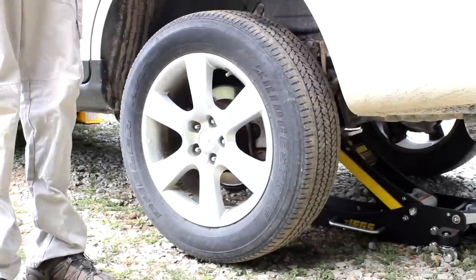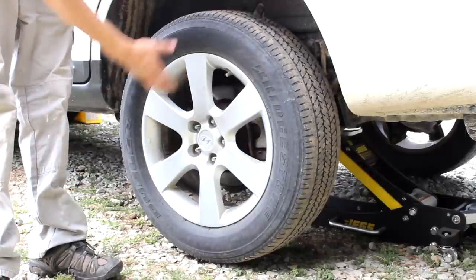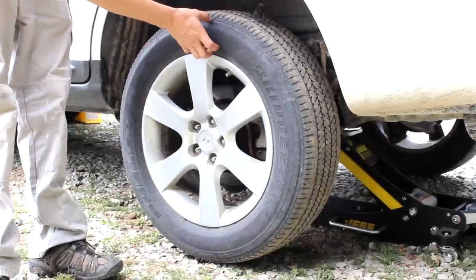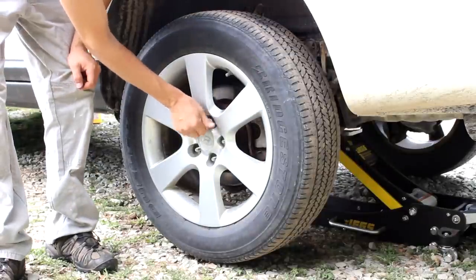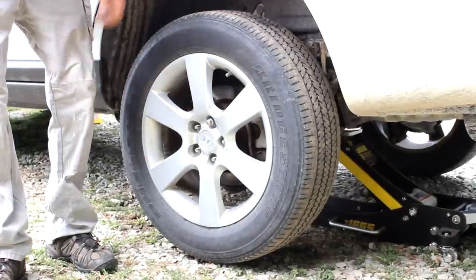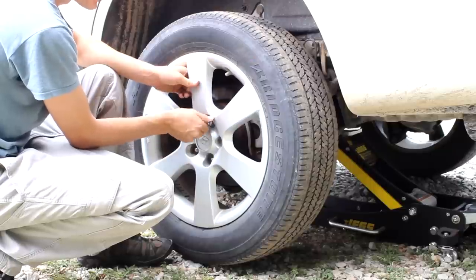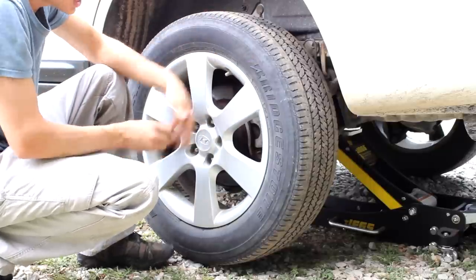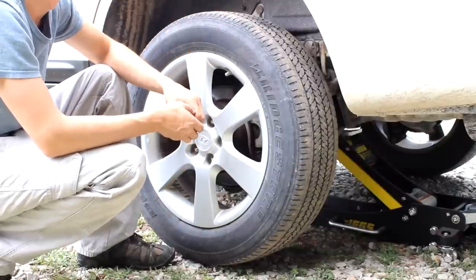The tire's stuck. I've sprayed some PB Blaster in between the wheel and the hub, and there are a few ways you can try to do this. You can try to kick the tire up top, and when you do that, you just want to put a loose lug nut so the wheel doesn't come flying off. The other way is to get behind the wheel and hit the bottom of the wheel with a hammer — sometimes that'll be enough to break it loose.